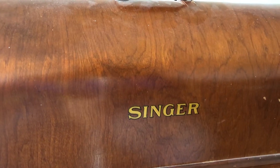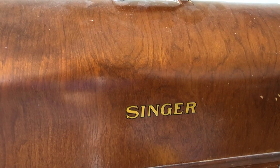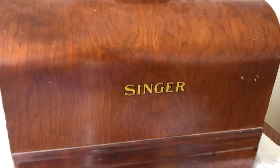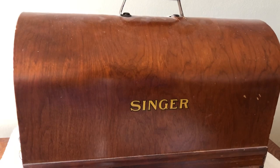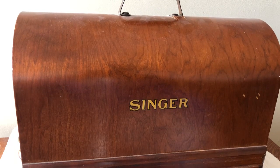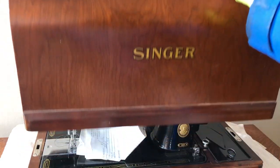Those of you who know sewing machine cases — today they are sometimes fabric. Before that, they were often a hard plastic. Before that, they were sort of a Masonite material with a grass cloth covering. And before that, they actually made sewing cases out of wood. In this case, this is a Singer, and if I take off the lid...